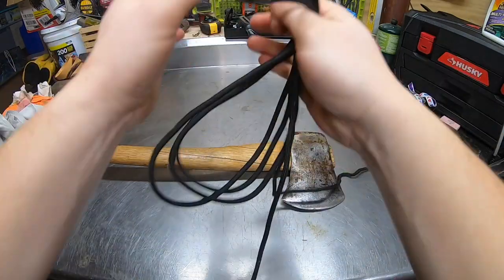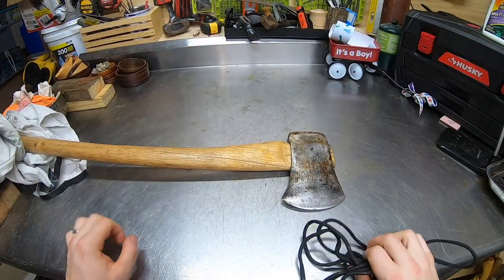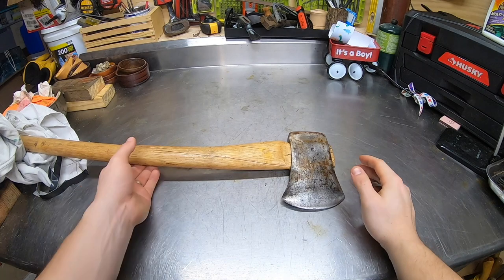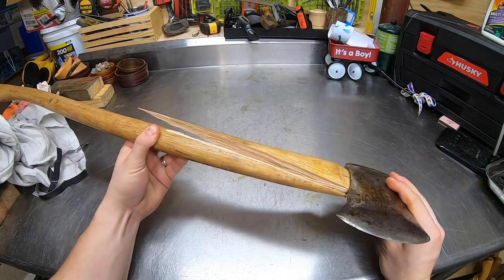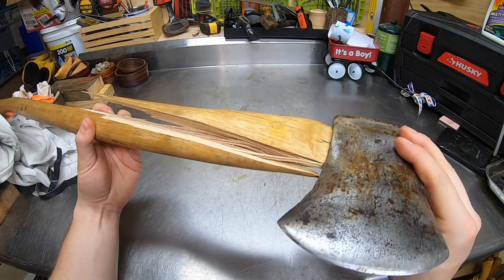Now that we got this off, we're going to hang on to it because we're going to put the same size handle on, so we're going to reuse this. Put it over there in the other pile. But yeah, look at that split — wow, that's pretty gnarly.